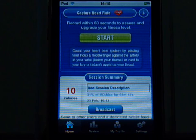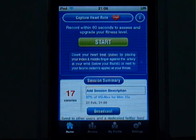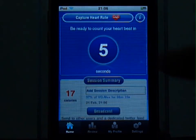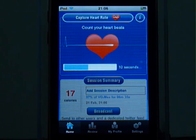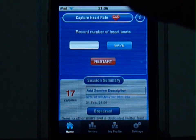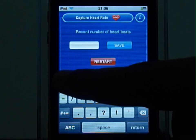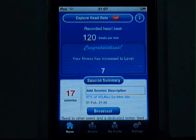To demonstrate this, I am going to go for a quick run and when I come back, we will see what my fitness level looks like. Okay, I am back from my run. Now let's capture my heart rate. Find your pulse before the countdown ends. Now start counting your heartbeats for 10 seconds. Enter the data. There you go.